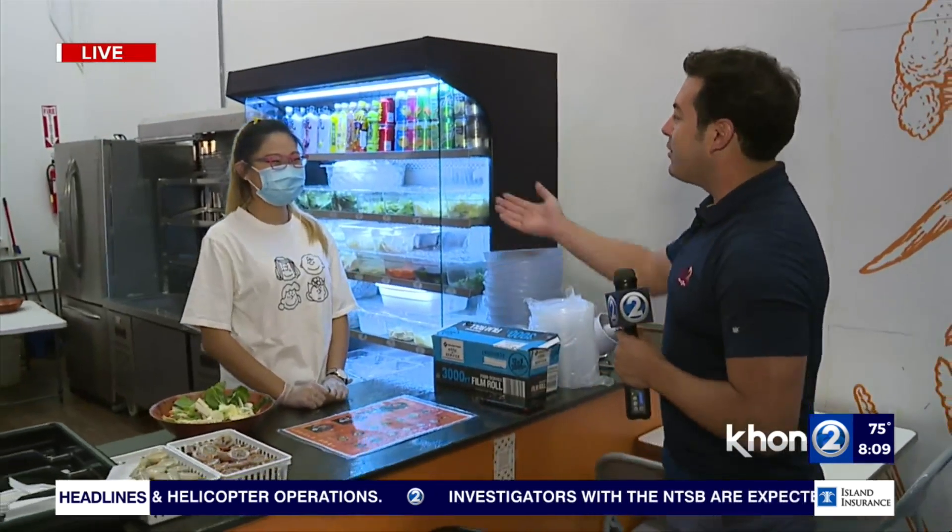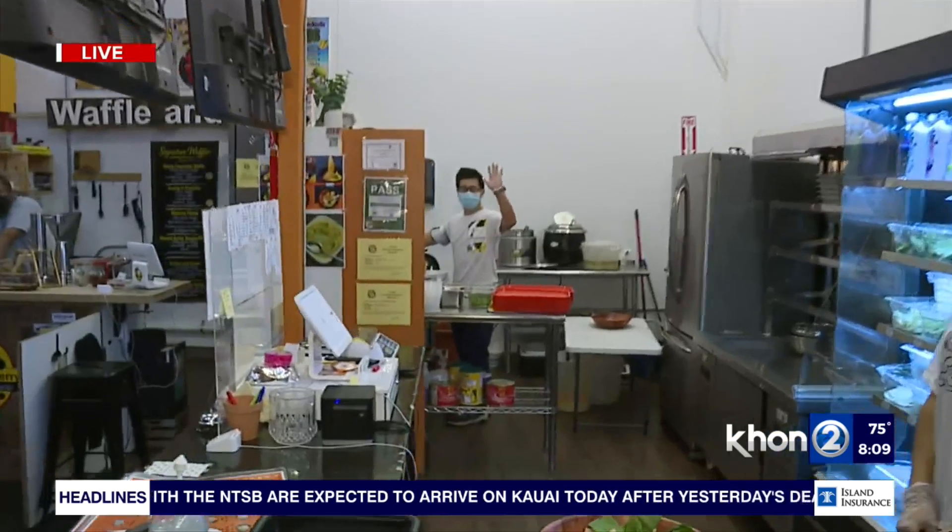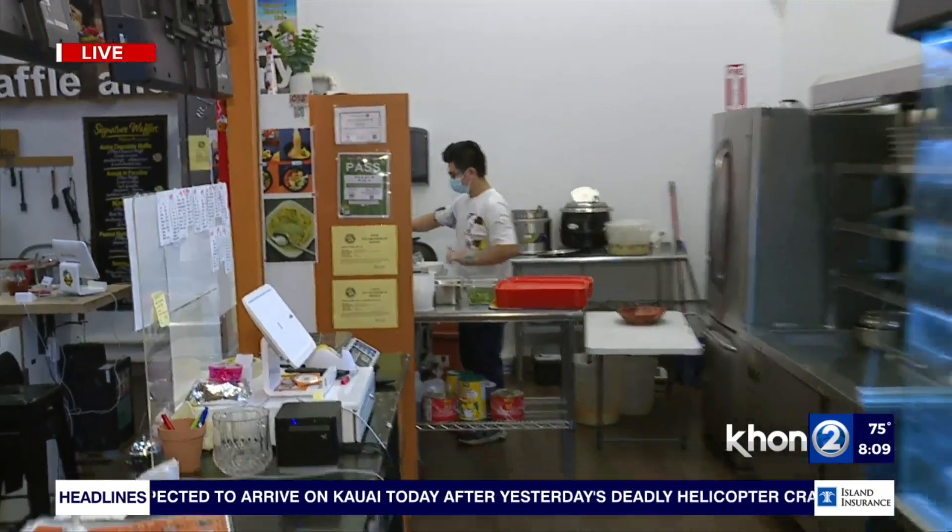And here joining us on take two for this week's Farmer's Market Find, we have Shinjin. Good morning. How's it going? Morning. And we also have Jack too. Good morning, Jack. How are you? He's going to be joining us in just a bit in the next half hour.